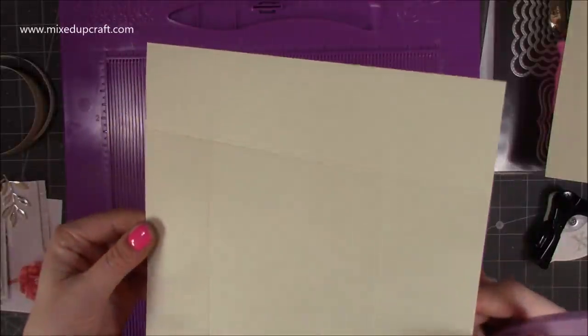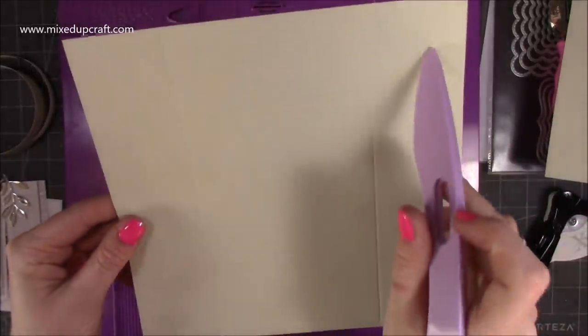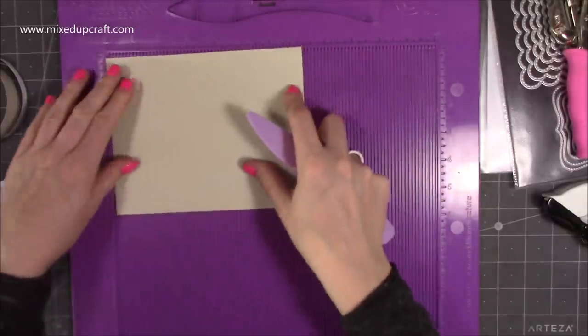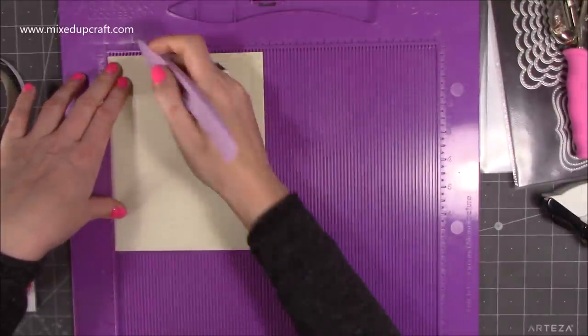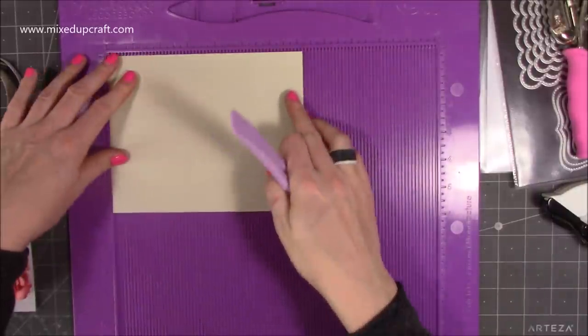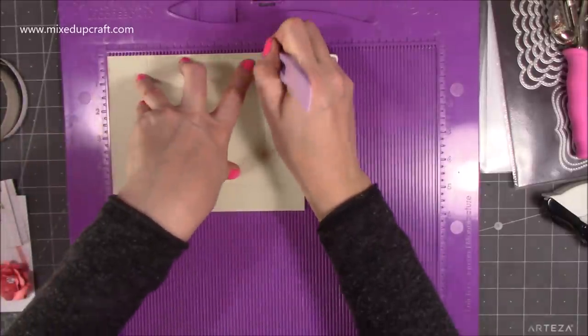You should have four squares in each corner. Then for the lid you will need a piece of seven and a quarter by five and three quarters. Along the five and three quarter side you want to score at one inch and five and a quarter, and then along the seven and a quarter side you want to score at one and a half and five and three quarters.